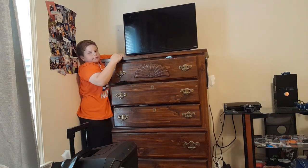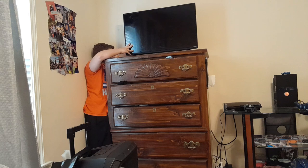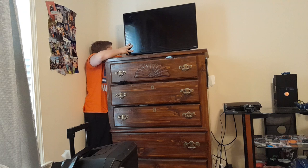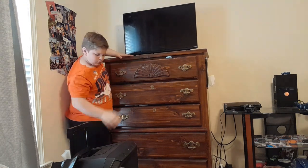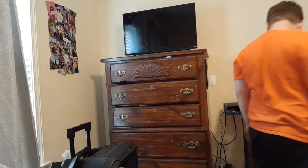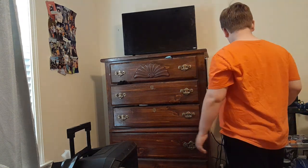Try not to drop the cord behind the dresser. If you'll plug in — okay, last plug in, last one. Okay, now we're good.